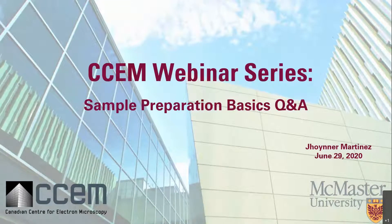Hello everyone. Welcome back to another webinar series. This time we're going to be answering some of the Q&A questions that were left on our sample preparation webinar. Thank you so much for those — hopefully I answer them properly and you guys can have fun with them.